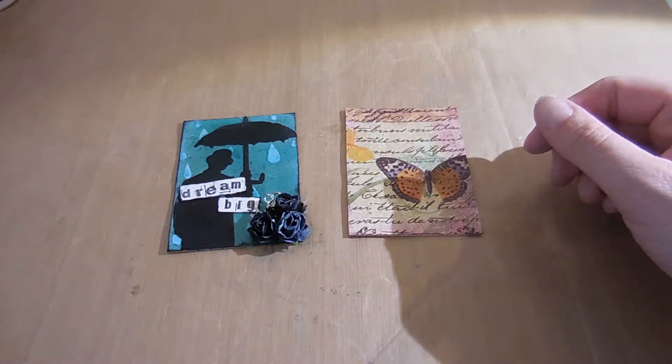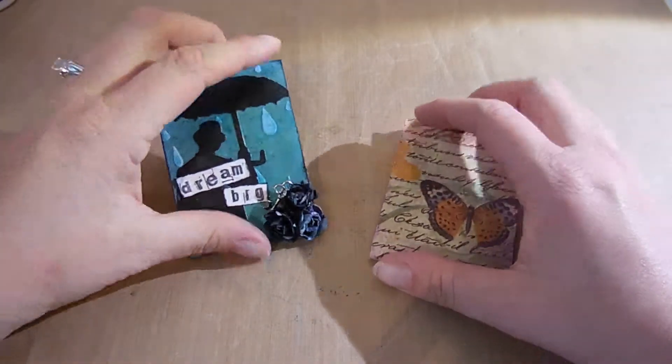Hi guys, it's Charlotte. I'm just coming to do a share with you, an ATC share, and to try and get a little help on them.